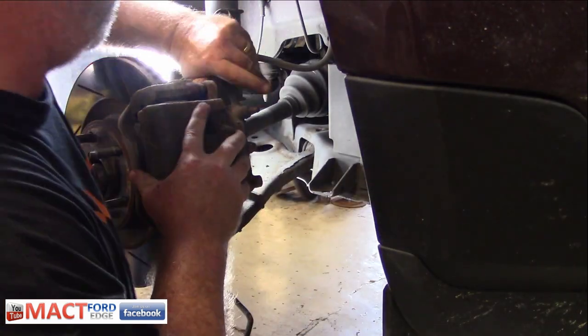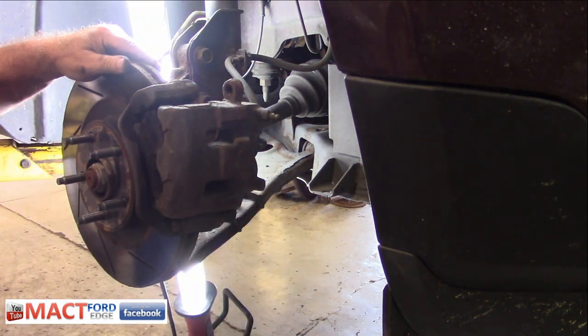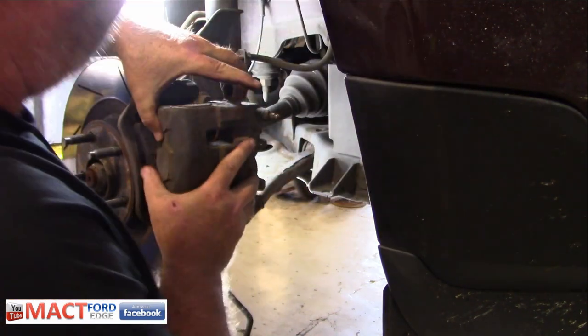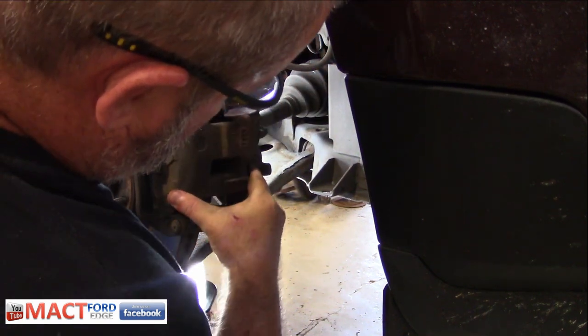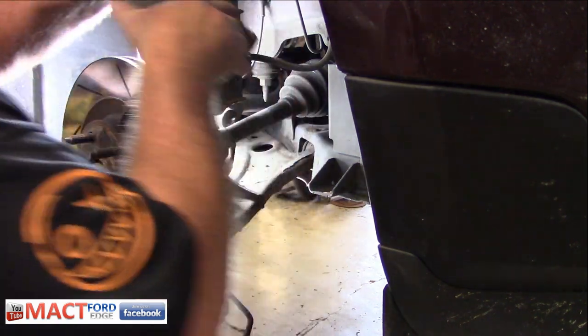Here's the problem with this — I'm losing bits and pieces here and there. I don't even know what that was; it was a rubber boot. I gotta find that. There it is. Alright, that's all.